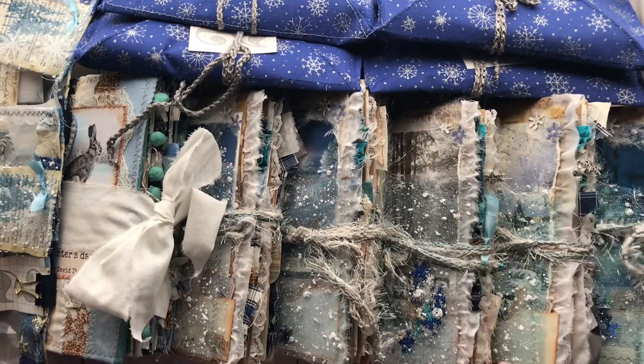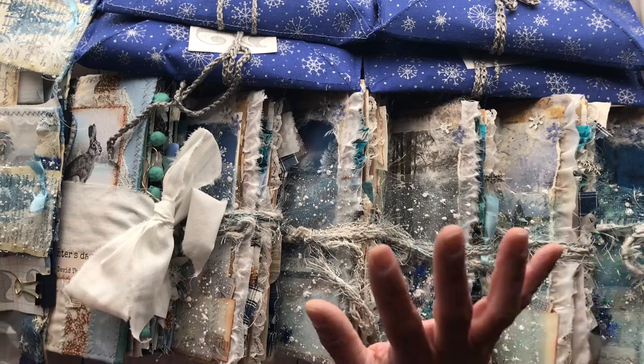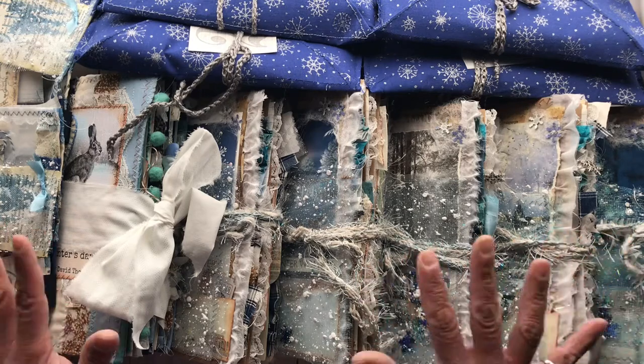Hello everyone, it's Maria with Angelfish Design, and I finally have for you my winter collection — now that we are hopefully close to spring. I have eight journals and several embellishment packs, and we're going to go through all of them, do a flip through and run through of everything. We're probably looking at a couple of videos so I can get everything in.